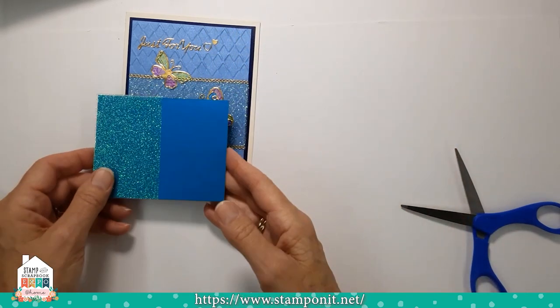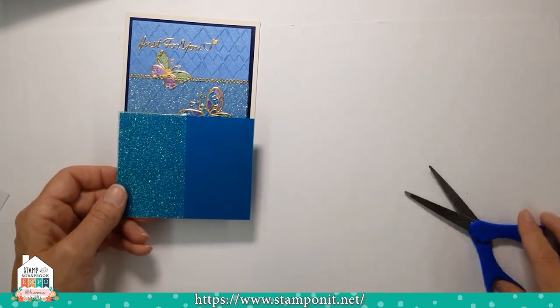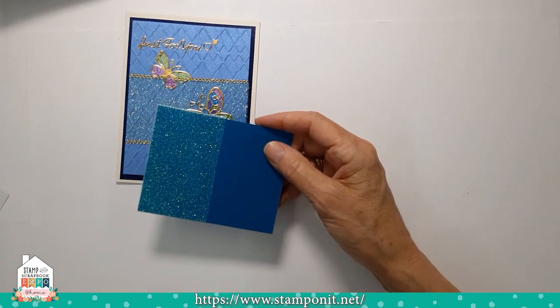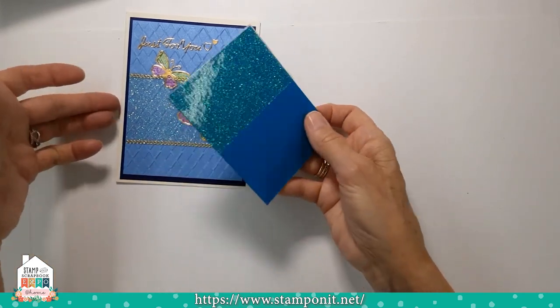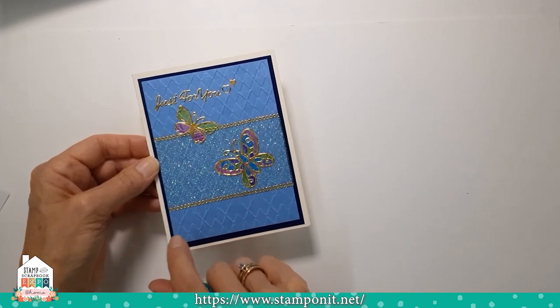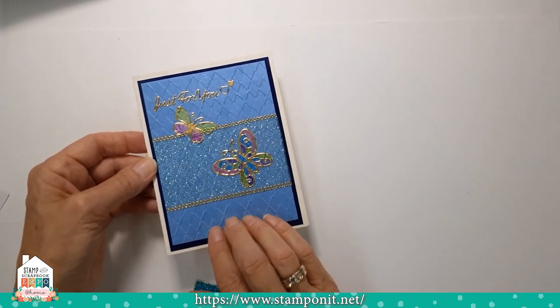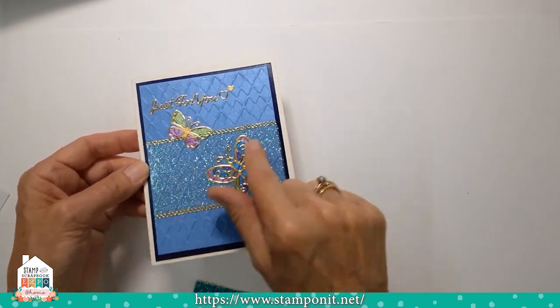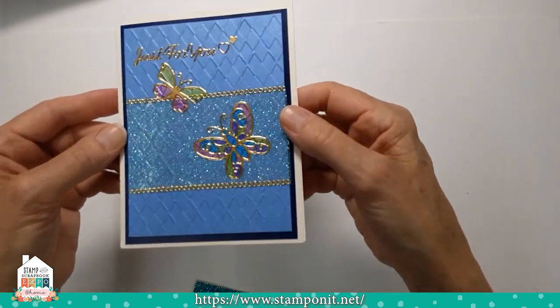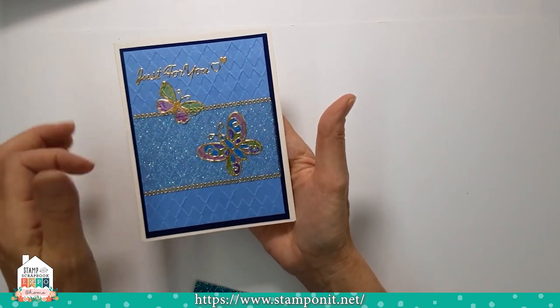Another way to use the glitter film is over top of papers, cardstocks, in your books, your scrap pages, to enhance that background. This piece we actually put over the cardstock, then ran it through an embossing machine — so it embossed not only the cardstock but also the glitter film. Then we put stickers over it and colored on it.